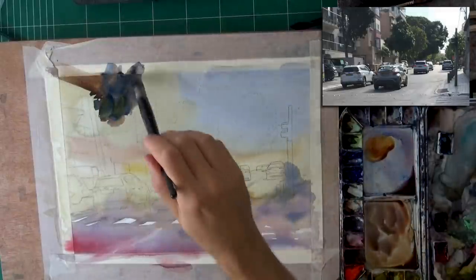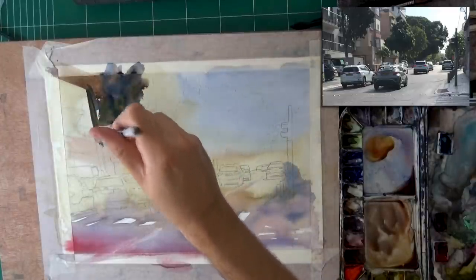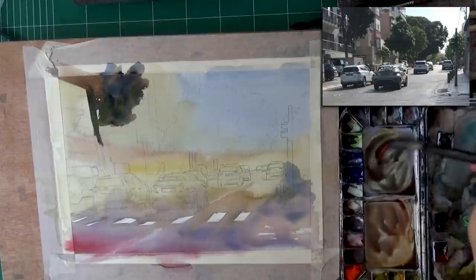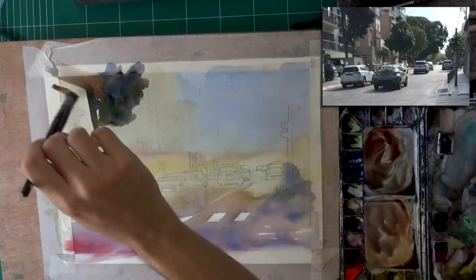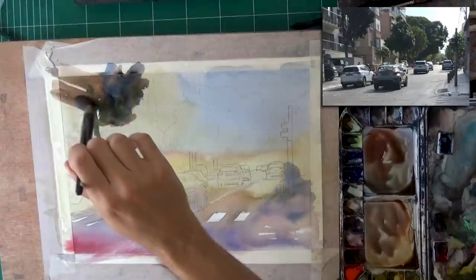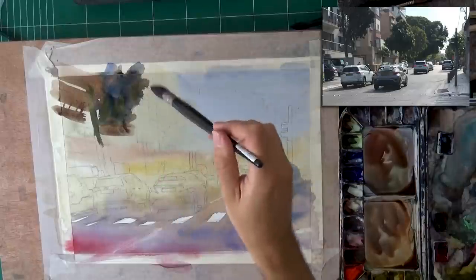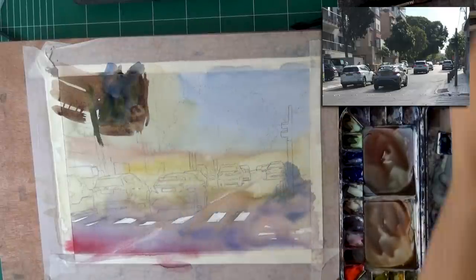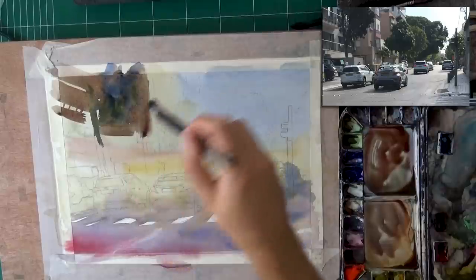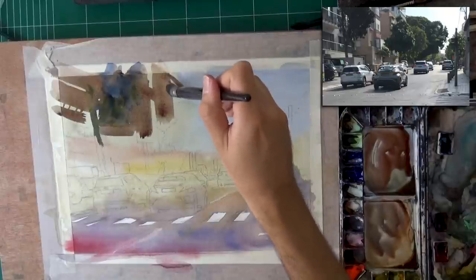Now onto the second wash. My plan is to take care of all of the top two-thirds of the painting, all the way down to the cars — that's my stop line. A stop line allows you to just stop the wash and rest, which is really important for keeping the wash wet. Unlike the first wash where I didn't want to paint around each and every highlight, here I'm able to do that because it's smaller areas. My plan is to go over the top two-thirds and paint around anything that's a highlight — windows, blinds, sunlight, fences around balconies.